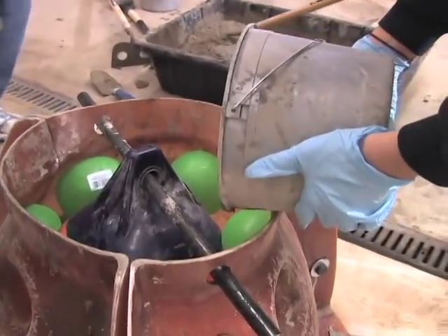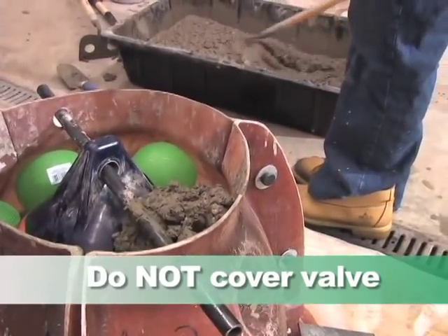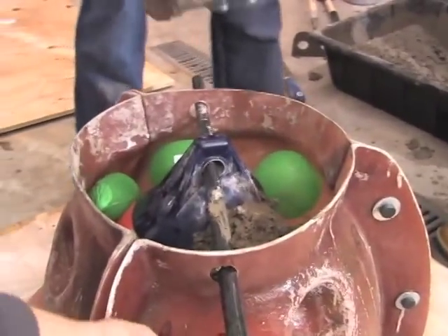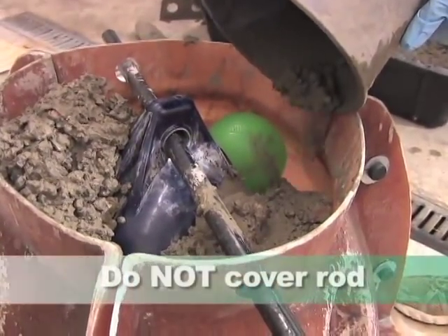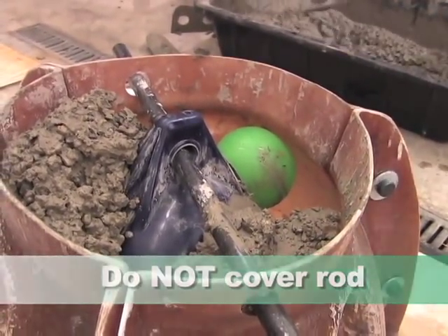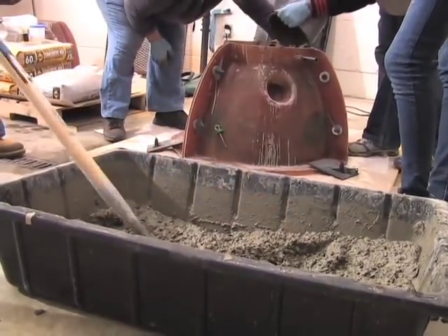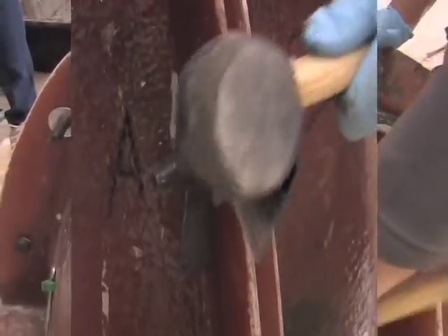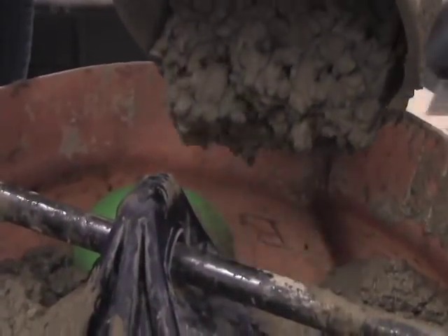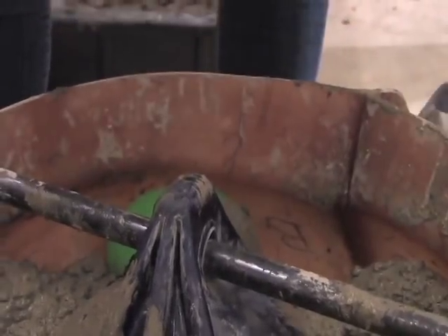We pour the concrete down the edges so that it doesn't go over the top of the bladder. We don't want to cover up the valve so we can still let the air out when we need to take the mold away, and we don't want concrete on the rod so we can still pull it out to get the bladder out of the finished mold. We pour it carefully and gently down over the edges of the mold, then tap with a rubber mallet on the outside, which helps the concrete slide all the way to the bottom so you know you've filled in all the gaps.